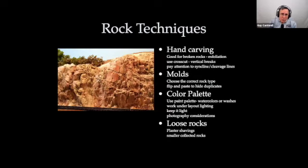For rocks, I break these into two categories: either hand-carved or molds. Hand carving is really great for broken rock cliffs and exfoliated stuff — it's also very therapeutic to hack at plaster. Molds I pretty much use for everything else. We'll talk a bit about how to color rocks and about loose rock.